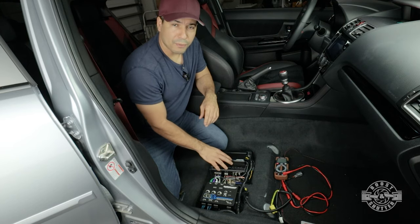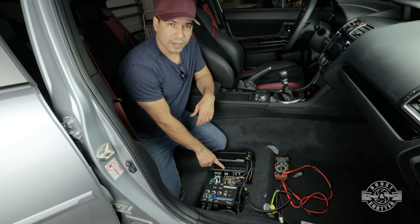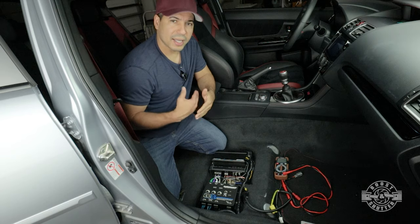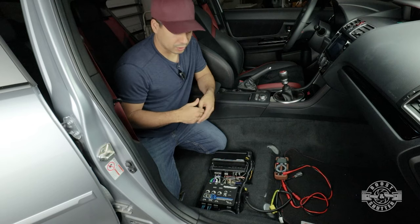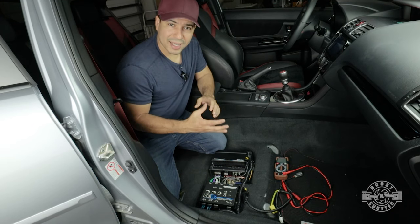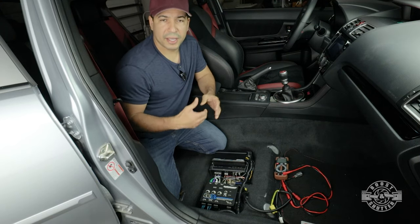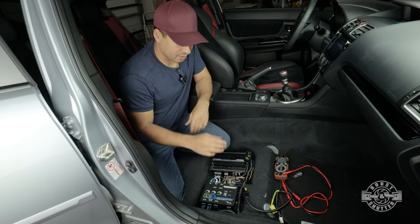By allowing customers to set the gain properly, they can still make use of the maximum power output of the amplifier for whatever components they're driving. This amplifier right here is rated for 500 watts RMS when presented a 2-ohm load, and it has an input sensitivity maximum of 4 volts. If I feed this amplifier a 4-volt signal, I can get 500 watts RMS out of it with a 2-ohm subwoofer attached.